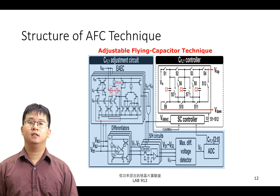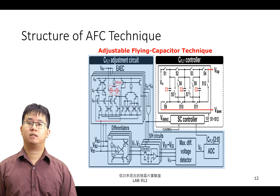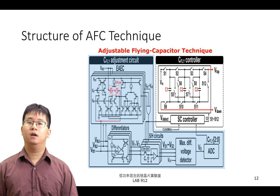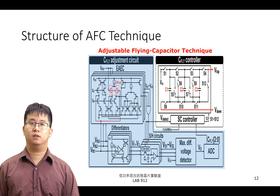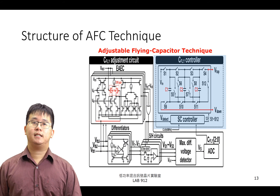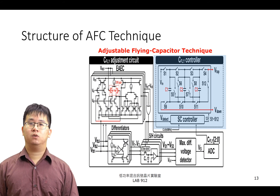接著我們看到 C-Fly Adjustment Circuit 的細部架構。上方的 EAEC 架構比較了三個輸出的回授電壓與參考電壓之電壓差，倘若差異超過了一定值，V-Detect 將會因此抬升，此時操作區間將被判斷為暫態區間。接著透過微分器偵測輸出電壓變化速度，再藉由 Sample and Hold Circuit 與 Maximum Difference Voltage Detector 選定最大變化值，最後透過 ADC 量化選定的變化值為 3-bit 數位訊號，並傳輸至 C-Fly Controller。